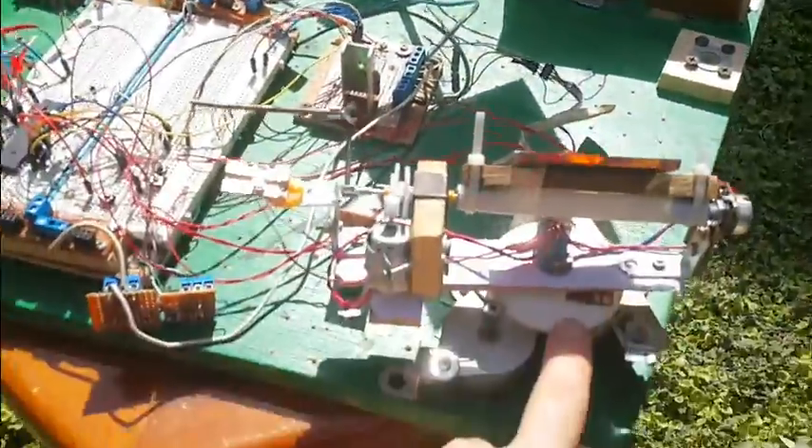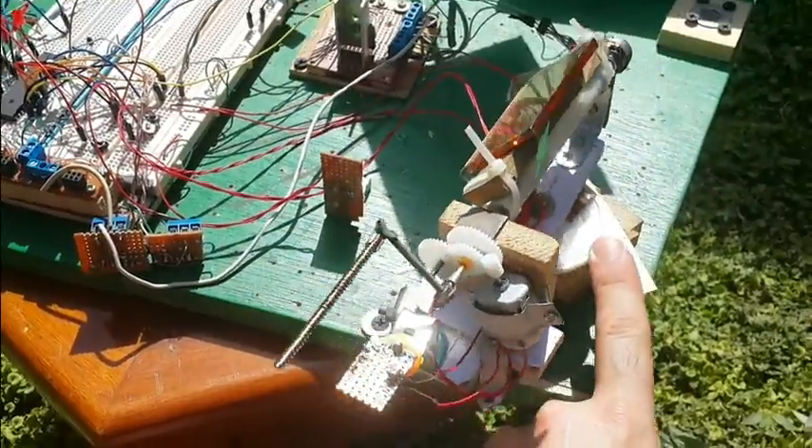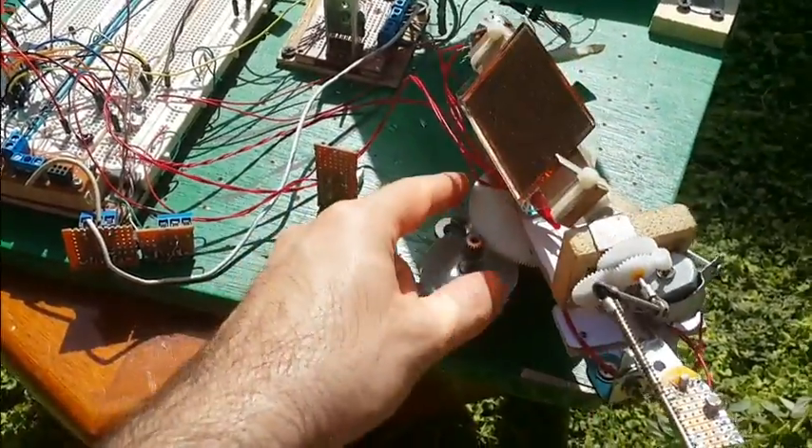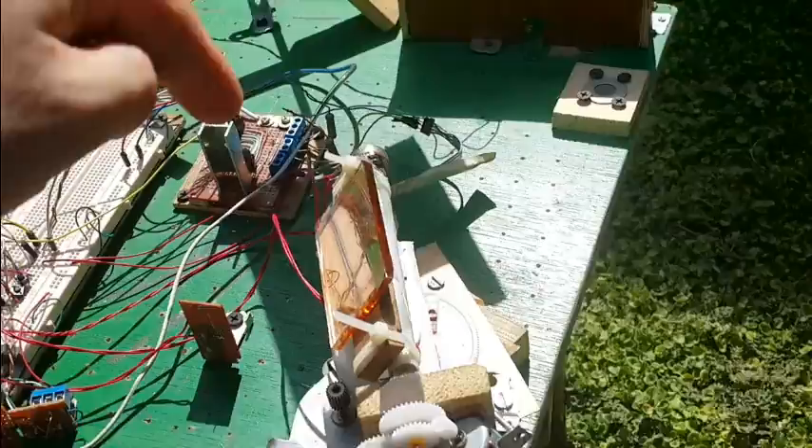It is composed of this base — a rotating base — that rotates starting from this zero position, 180 degrees. And attached to this base is a mirror that also rotates 180 degrees.